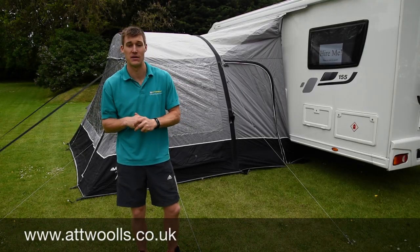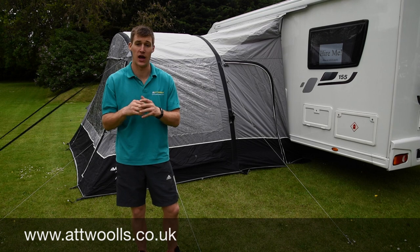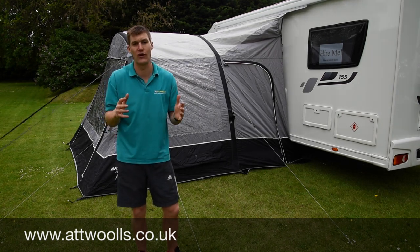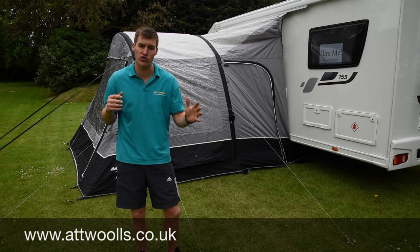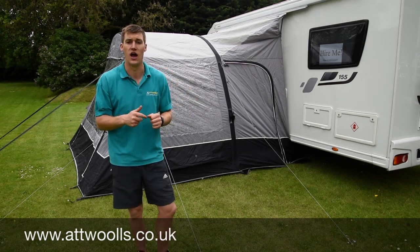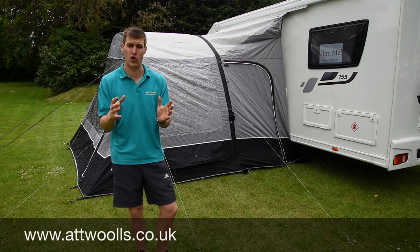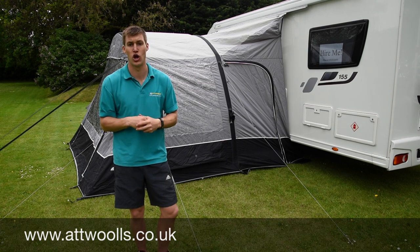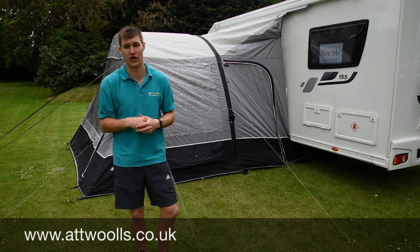Hello and welcome to At Wars Camping and Leisure with me Mike. Today I'm giving you a review on the different ways that you can fix a driveway awning onto your vehicle — whether it be a motorhome, a T5, T4, Bongo, whatever you may have. We're looking at how a driveway awning will fix onto your little luxury, your holiday as such.